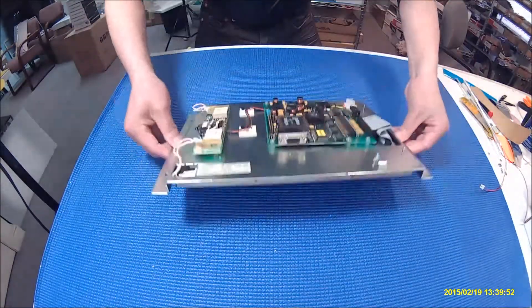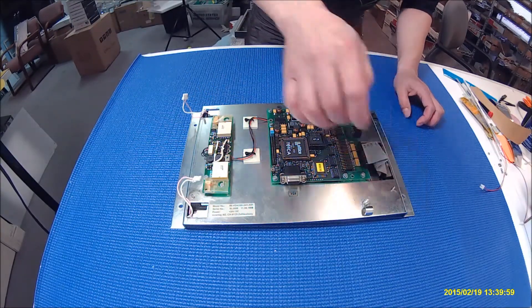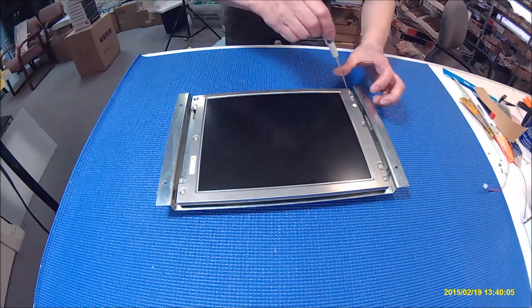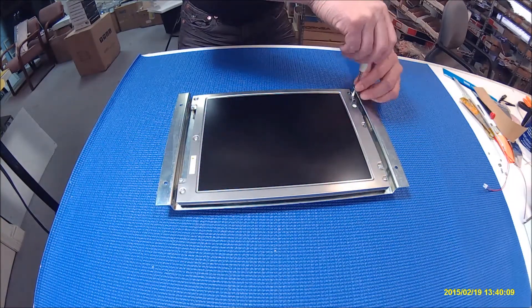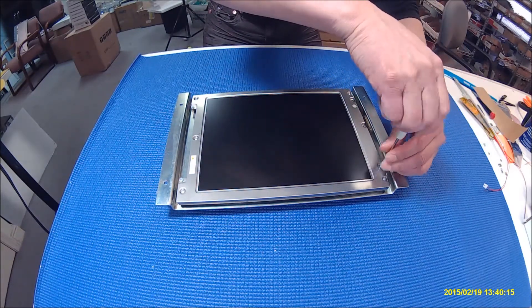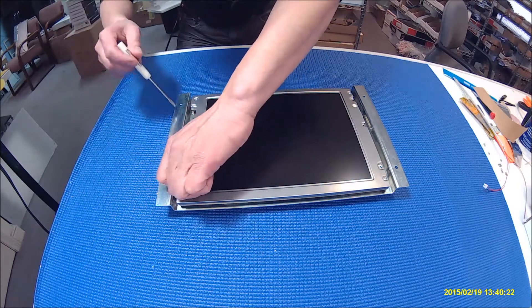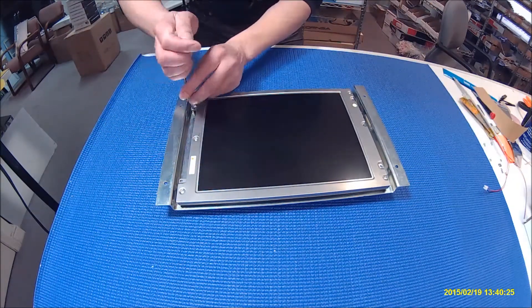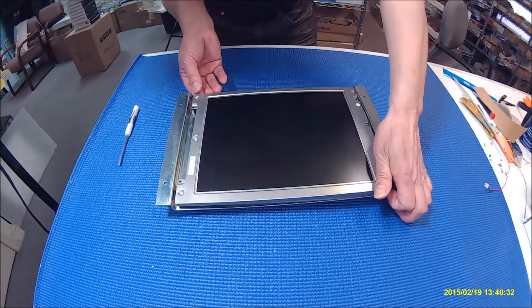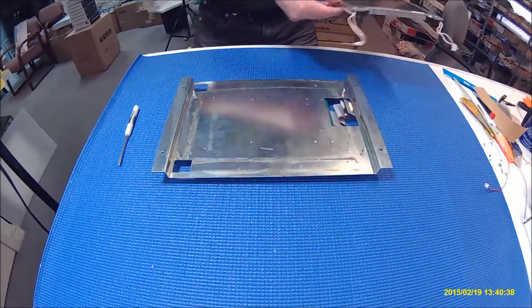Next I'll disconnect this connector from the screen, then flip it over and remove the four screws holding the screen. I already put a marking here so when you put it back you know which way it goes — that's the chassis.